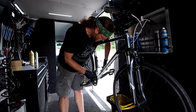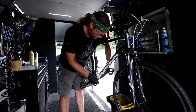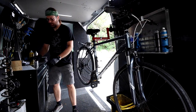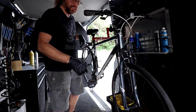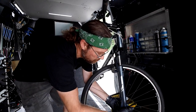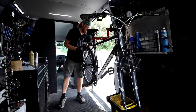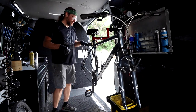You know, the thing with the bike mobile is how efficient it is — my garbage is right there, my tools are right behind me, and my parts are right behind the camera. I can reach everything right here, so there's no running around. Also, I don't have customers popping in when I'm in the bike mobile, so I don't have to field questions.